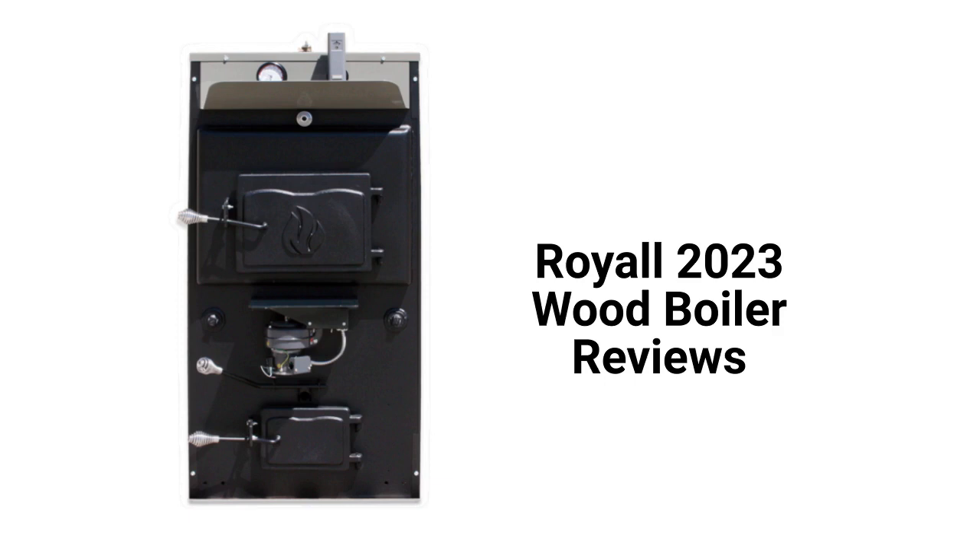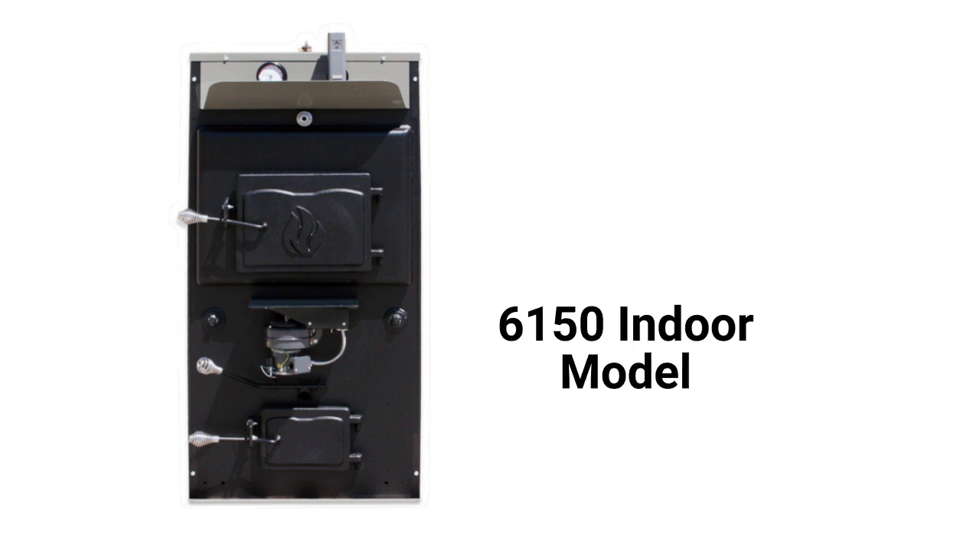These units are available in three sizes and the combustion chamber is lined with firebrick for cleaner burning. They use thermostat-controlled force draft but are mostly basic units.